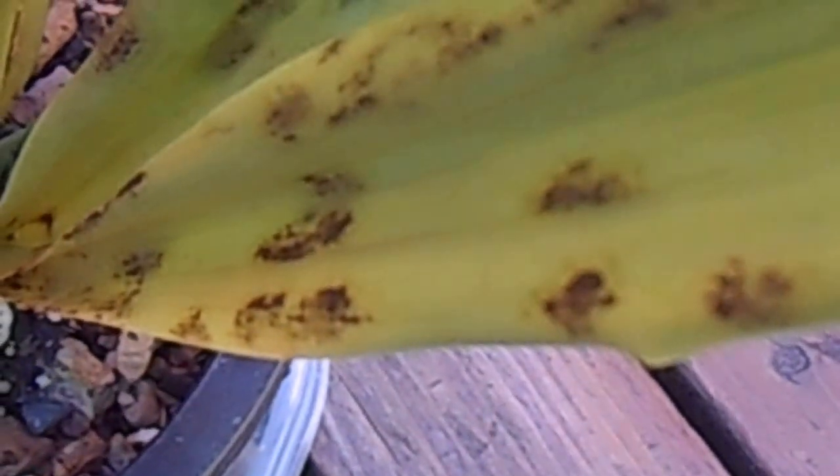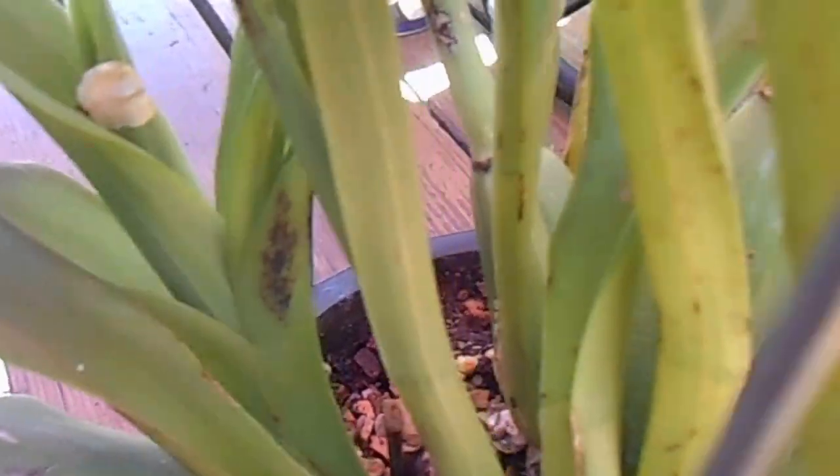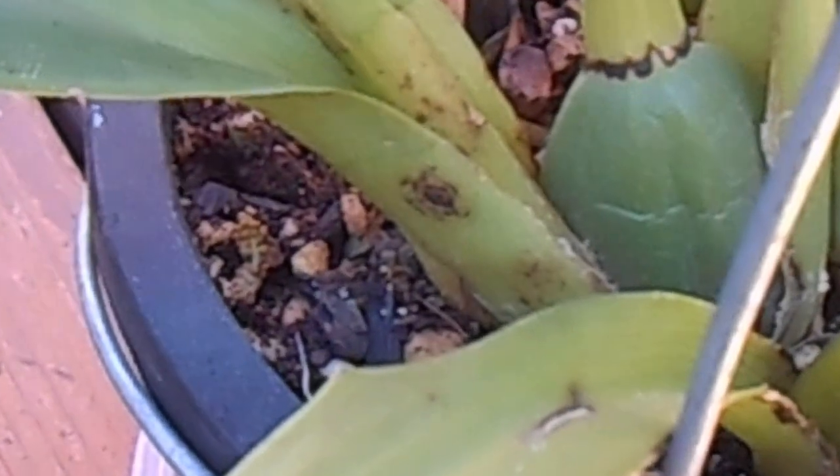I believe this to be orchid fleck virus. I emailed Agdia, the company who does virus testing. Here's the most obvious one — see how there's a dark patch in the middle and then stippling in circles around it — that bullseye pattern. I emailed Agdia and said I think I've got an orchid with this virus. The lady said that sounds like orchid fleck virus, but they do not have a test for it because it's not widespread, apparently.